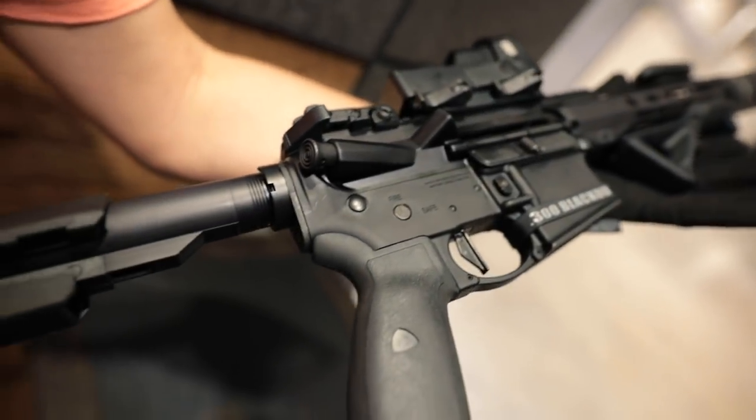What is going on guys, welcome back to my second channel. Today we are here at Red River Range — go check out their social media, they're on Facebook and all kinds of stuff, we'll link it down in the description below. Today we've got a new 300 Blackout build that I just finished assembling.